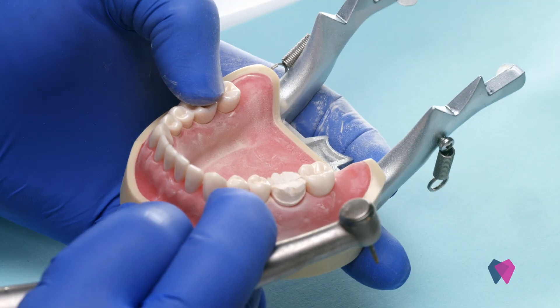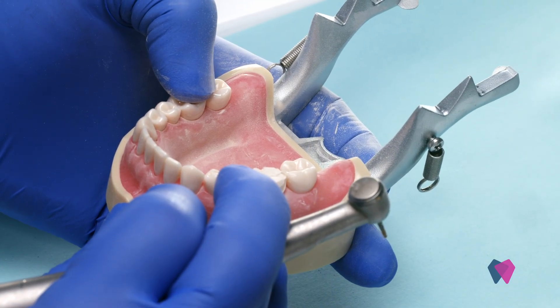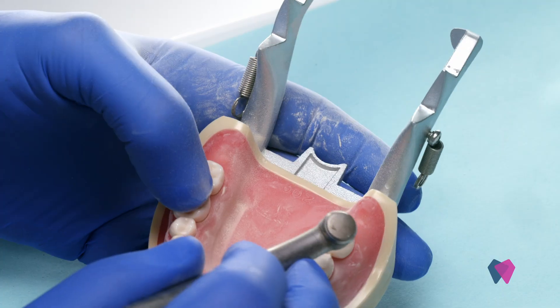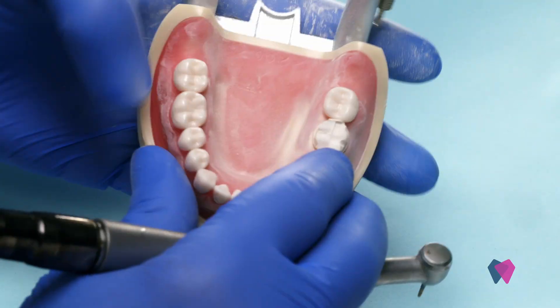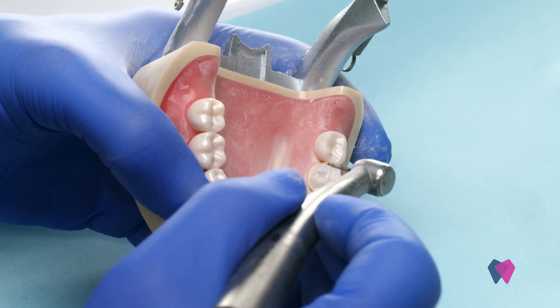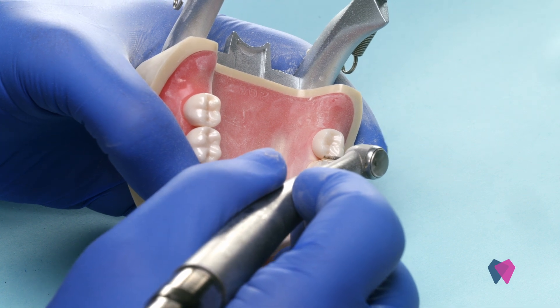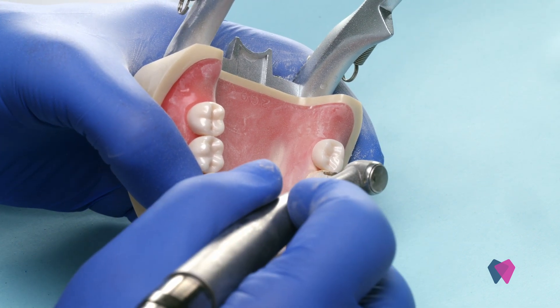So we've got our reduction on the facial and the lingual surfaces. Now let's try and go interproximally. You can use this burr, or if you find that it's too close, you can always go to a thinner burr. Let's start with this one first.